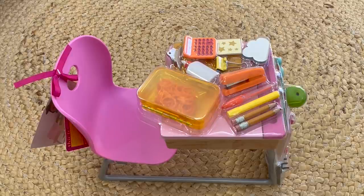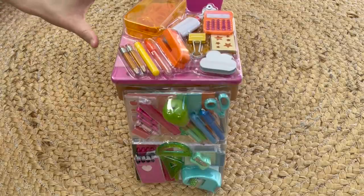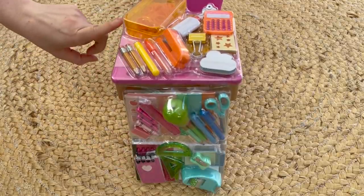The first set we'll be taking a look at is the Flying Color set. It comes with a desk and a chair — it's all connected as one — and multiple different back-to-school accessories as well. It's really interesting how they've packaged this set: rather than having all the accessories in a box, they have all of the accessories at the front and also on top of the desk.